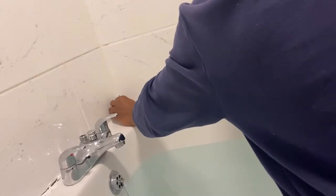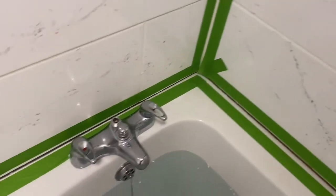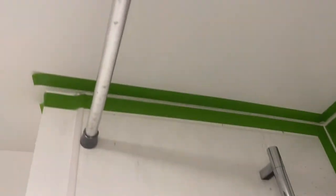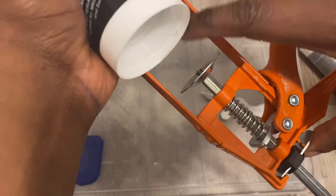That's how to use the sealant gun. If you want something more in depth on how to select the tool, select the sealant, remove the defective sealant and reseal your bathroom, click on the link in the description.